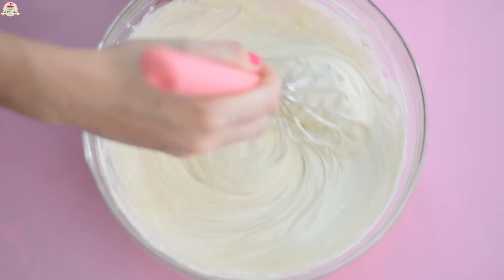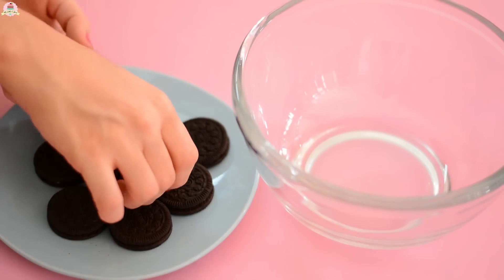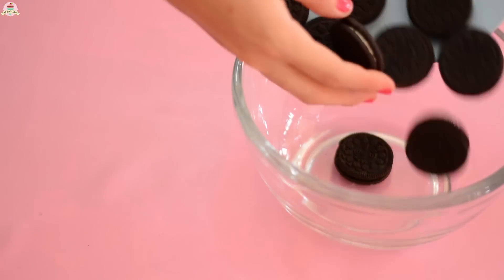And if you're going to decorate the cheesecake like a panda, take out your Oreo package and set apart 4 cookies with the filling on them, and break the rest of them into smaller pieces.